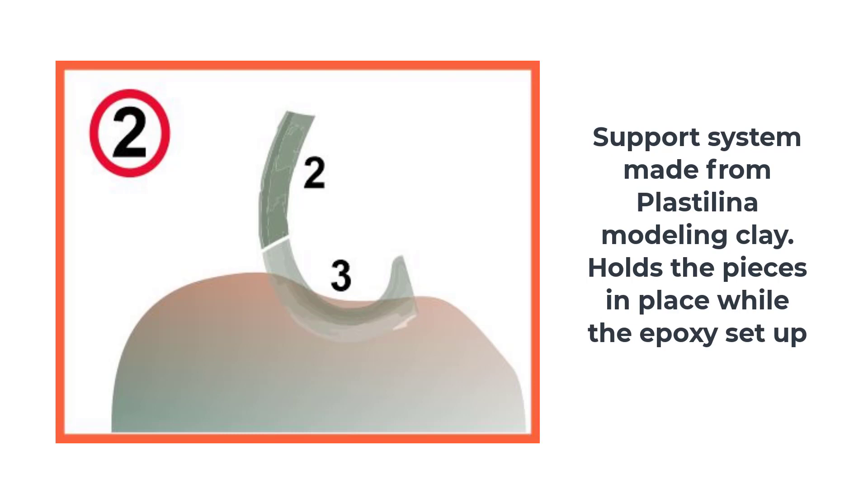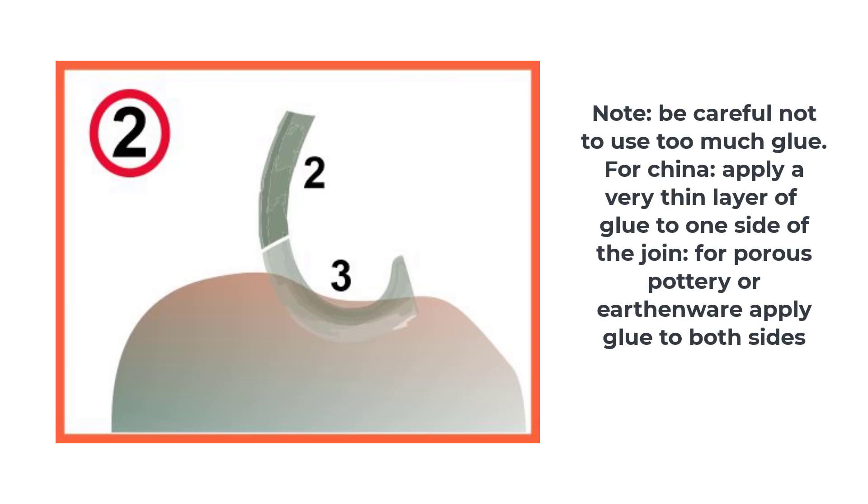One of the most underestimated steps in the gluing process is to design a support system to hold the pieces in place while the glue sets up. Even the steadiest hand will find it hard to hold two pieces of china perfectly still for three or four minutes. After arranging a support system, assuming your mug is china, apply a small amount of epoxy adhesive to one of the surfaces. Squeeze the two parts together firmly, wipe off any excess glue, and place the parts in their support to set up. Allow the adhesive to set up for the appropriate time — with standard four-minute epoxy, ten minutes or so is sufficient to move on to the next step.